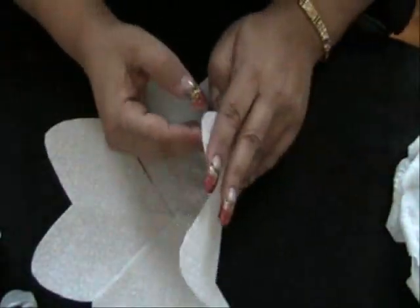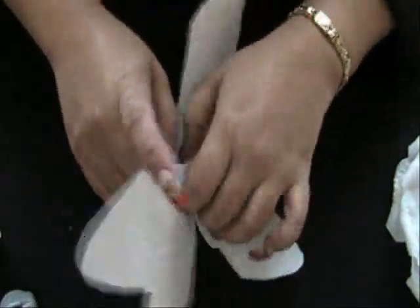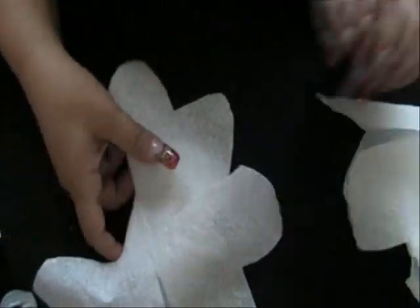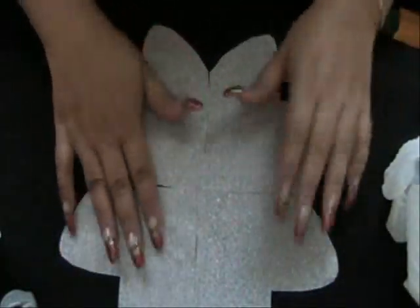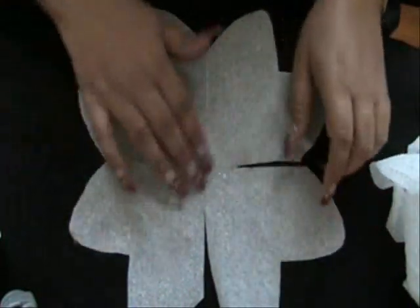Now I take the tissue and I separate it — it's going to give me two sheets. Just be a little careful. If you're doing it with tissue paper or crepe paper you wouldn't have to do this step; you'd just be creating a sheet like this, making about four. You'll notice that it's all cut, leaving this center section closed — that's going to connect our flower.